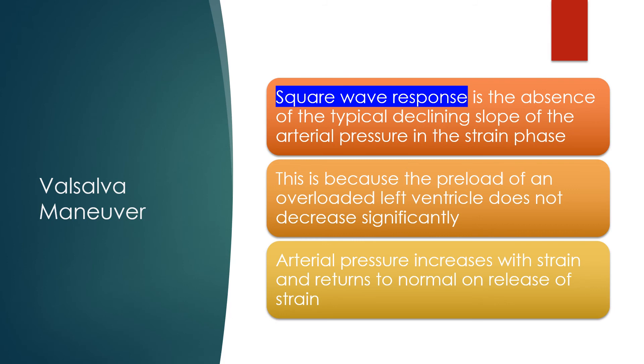The square wave response is the absence of the typical declining slope of arterial pressure in the strain phase. This is because the preload of an overloaded left ventricle does not decrease significantly. Arterial pressure increases with strain and returns to normal on release of strain.